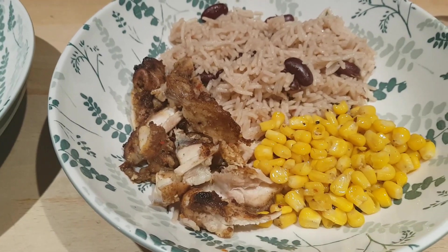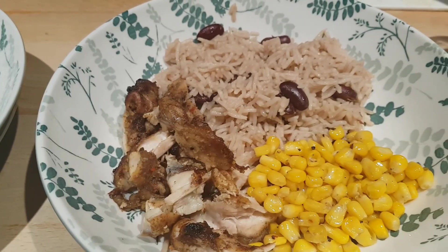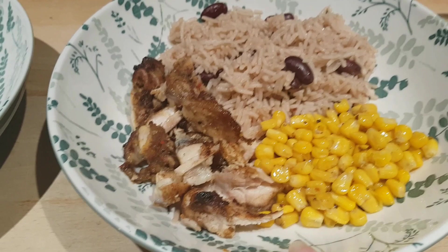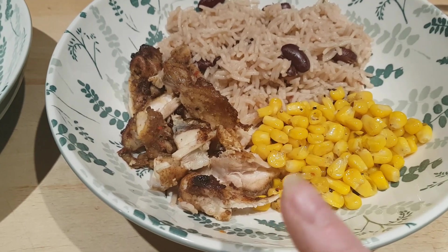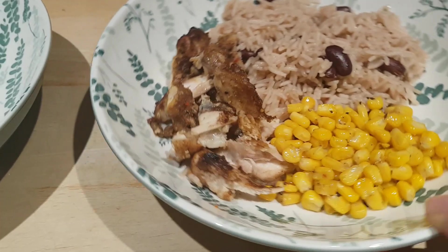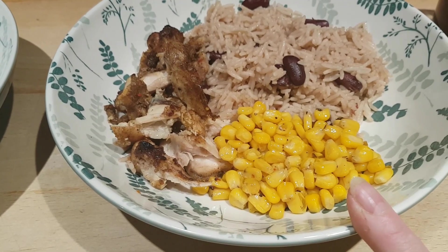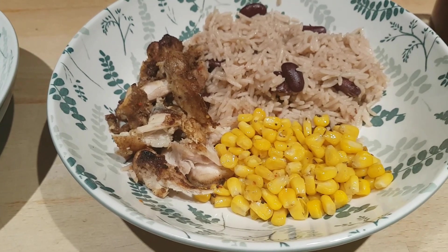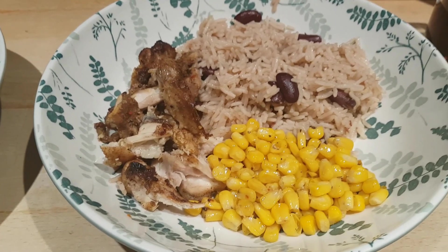Hi everybody, it's Friday night and as it was snowing quite heavily this morning — which is quite unusual for this time of year in our area — we've gone Caribbean for dinner. I've got jerk chicken: just some chicken thigh fillets that I marinated in a bit of vegetable oil and jerk seasoning, then cooked in the oven at 200 degrees for about 20 minutes to get them nicely cooked through, then chopped them up. The sweetcorn is just a can of sweetcorn popped into a skillet with a splash of olive oil, some ground black pepper, and a couple of grinds of our smoky chipotle and garlic grinder just to toast it through.